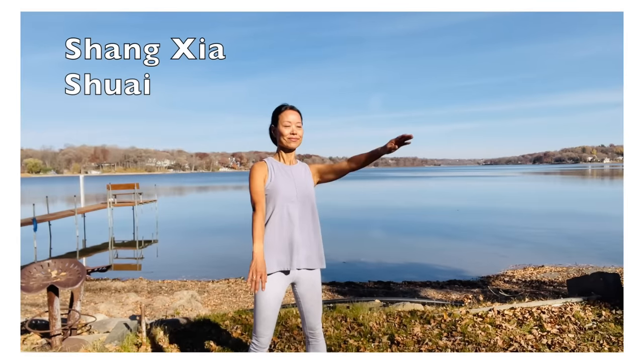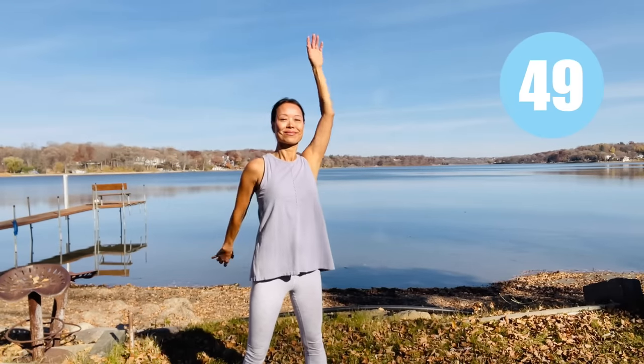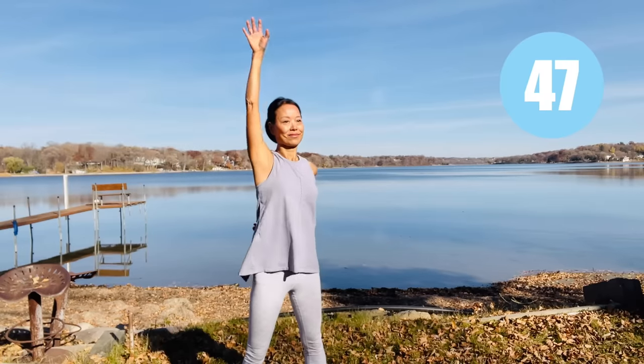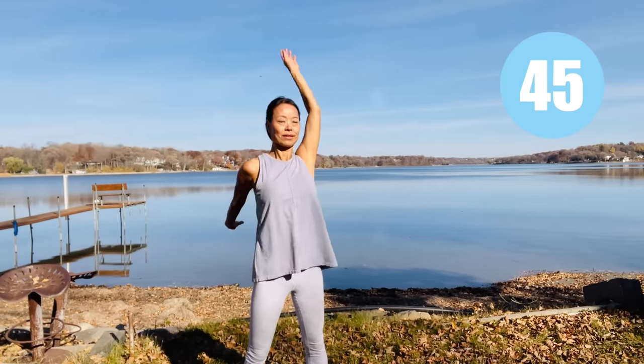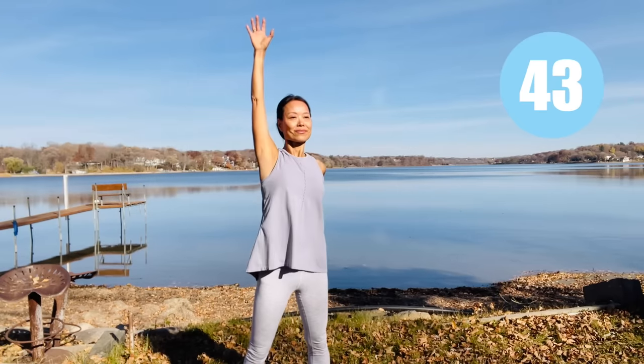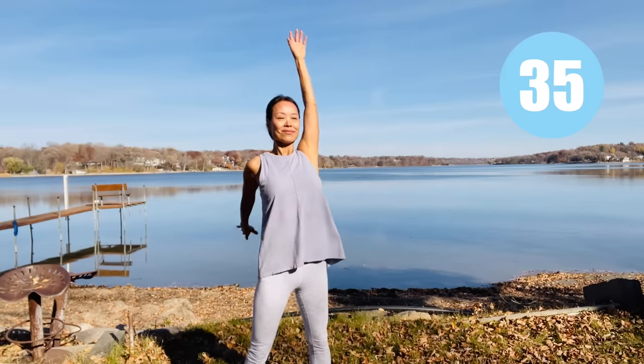Shang xia shui — single arm reach up. Try to keep the arms as straight as you can, arms alternating reaching up. Studies showed that this gentle qigong exercise helps improve overall health, helps with hypertension, helps with diabetes, and can change the state of upper and lower deficiency of the body.